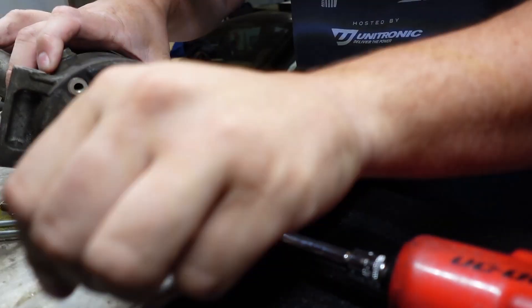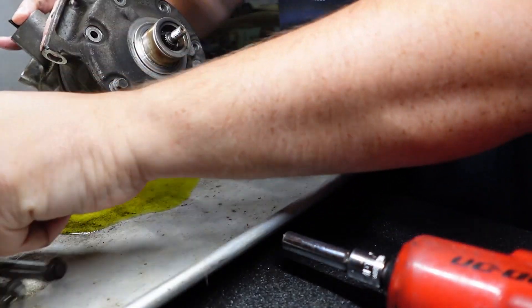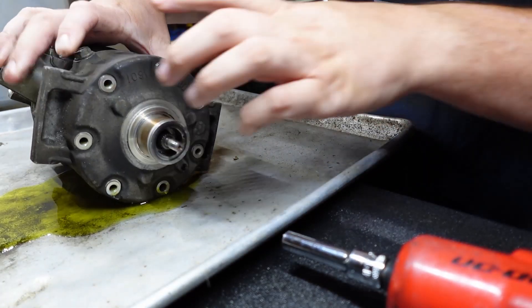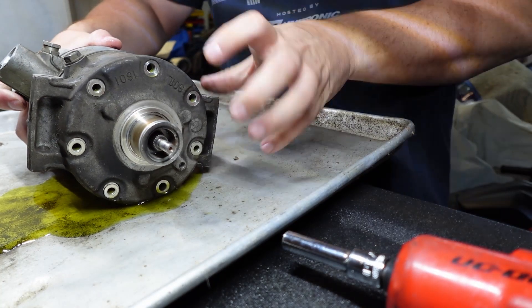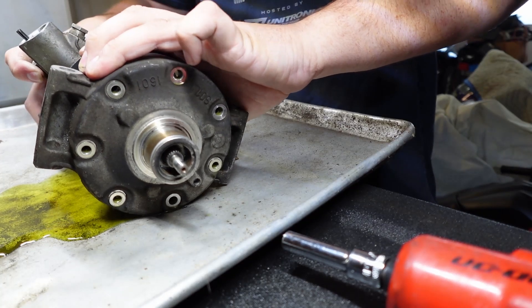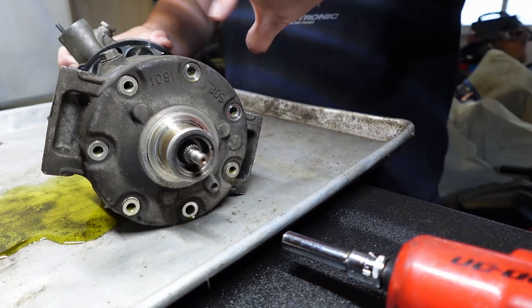It's already filling the pan up with oil, which I knew it was going to do. All right, let's see what the inside of this guy looks like. It looks like the pistons are attached to this front half, which you can see here.